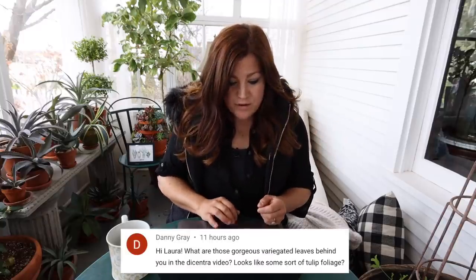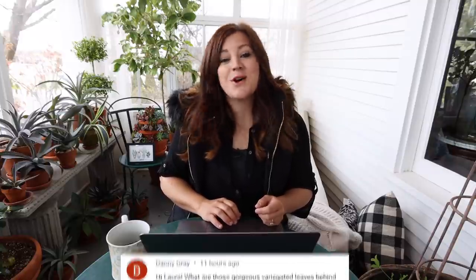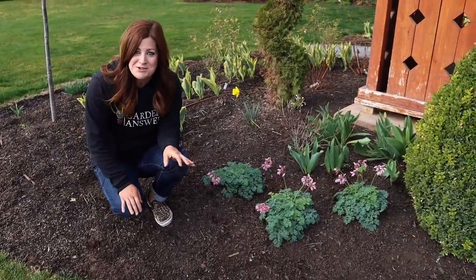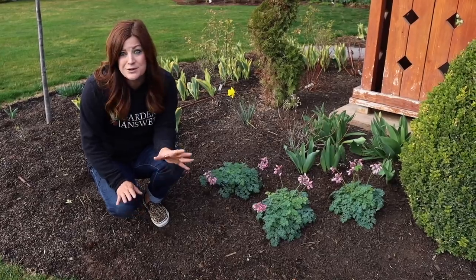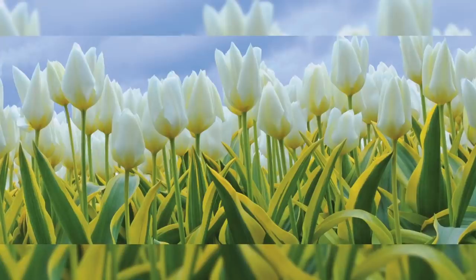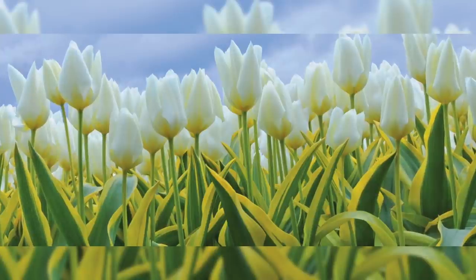Danny said, 'What are those gorgeous variegated leaves behind you in the Dicentra video? Looks like some sort of tulip.' It is — those are called Purissima Blonde. They have almost autumn frost hosta-looking leaves, bright yellow, variegated, green leaves. The blooms are kind of a blondish color; in my parents' garden they were a bright pure white, but mine are looking kind of blonde, which matches the name. They might age to more of a white because some tulips do that. They just started to bloom. Lauren asked about the trees in the background — yes, we will have a video on the new trees soon.